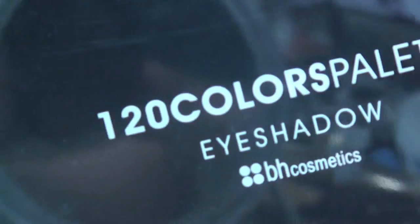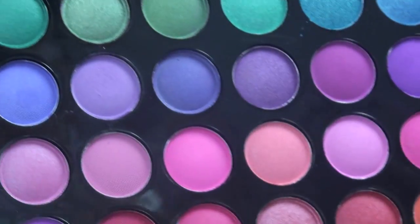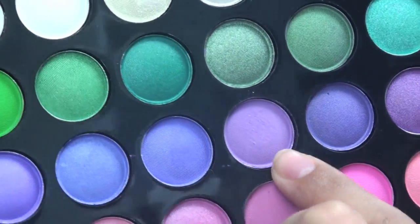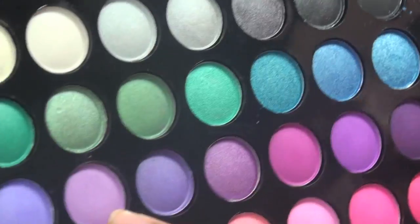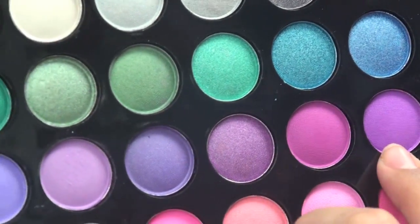Now we're taking this 120 color palette — this is palette number one. It contains a really pretty purple, which is this one here, and this is the kind of purple you want to look for. Just to deepen up the crease a little bit, we're going to go to this darker one.